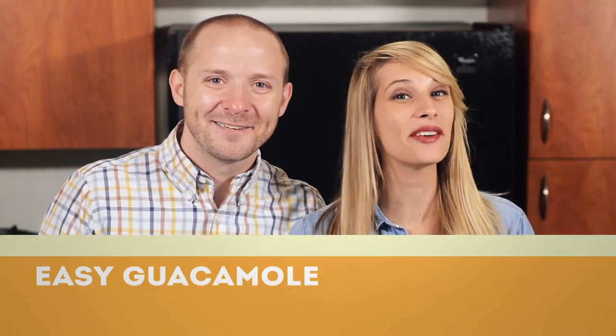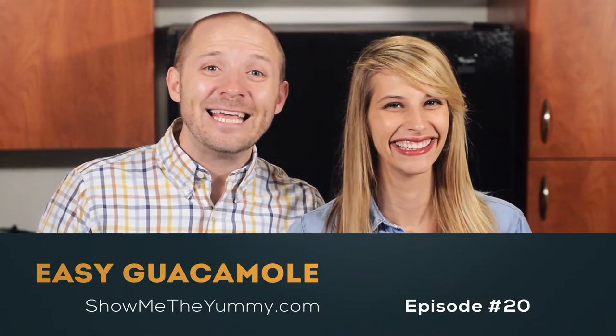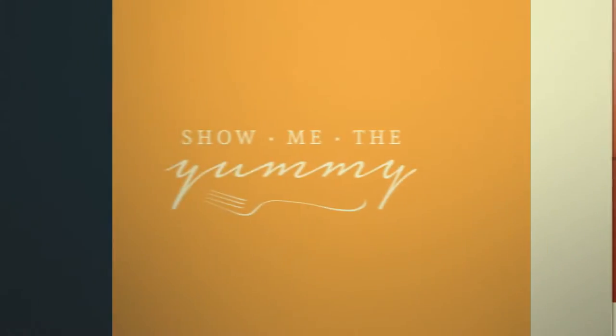Welcome to Show Me the Yummy, episode 20. Today we're making easy guacamole. We're working with Food Should Taste Good today and we're using their blue corn tortilla chips, which we're really excited about — we've been fans for a long time, especially because they use real simple ingredients.